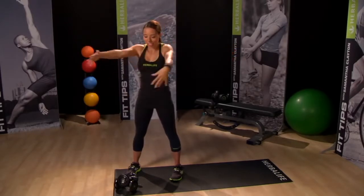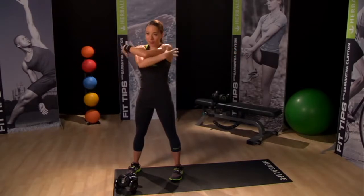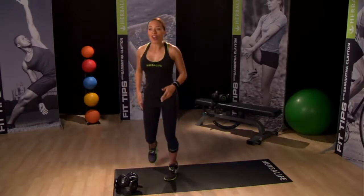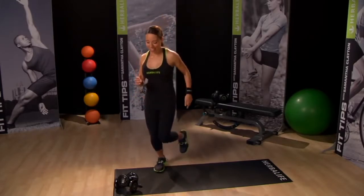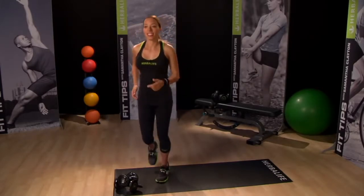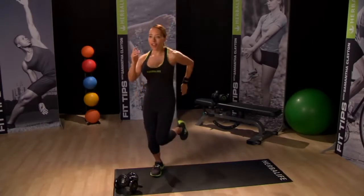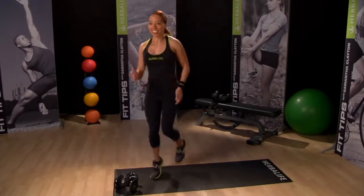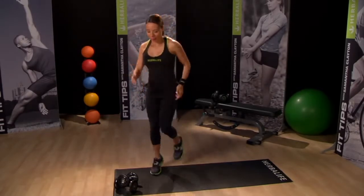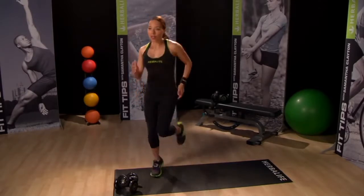Enjoy the stretch. Last one, and then let's do a jog to get your blood flowing. Start to over-exaggerate the arm movements to further prepare your upper body for weights — about 30 seconds will do.